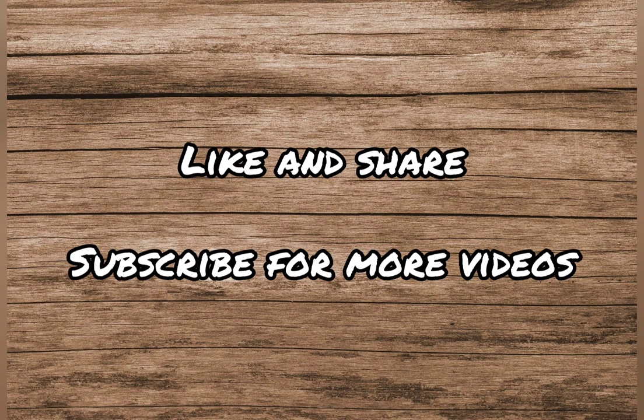In this video, we have discussed the taxonomic procedures after collection of organisms. Taxonomic collection methods were discussed earlier and the link is given in the description box.